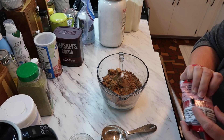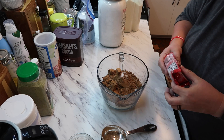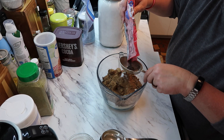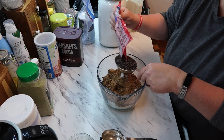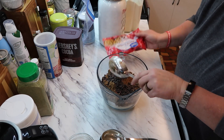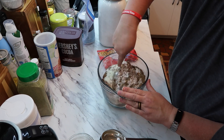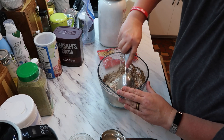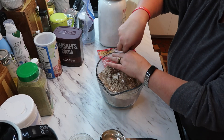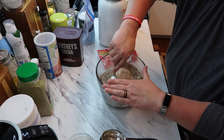I also have caramel chips but if I put caramel chips in it nobody else will drink it except me, so I'm not doing that. I'm supposed to have one cup of mini chocolate chips — it's almost one cup, really close, close enough. Now you just mix this together. I'm going to mix it with this measuring spoon and then you just put it in your jar or jars.